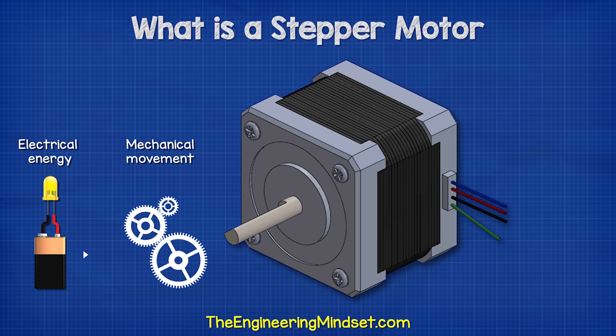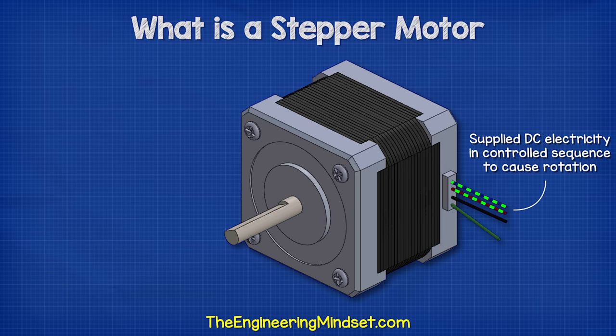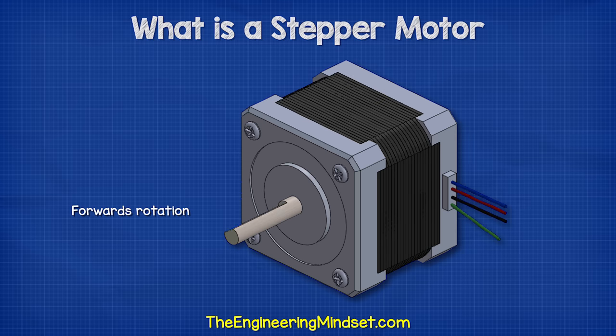A stepper motor is a device which converts electrical energy into mechanical movement. It is supplied DC electricity in a certain controlled sequence which causes rotation. The rotation can be continuous in either the forwards or reverse direction, or we can control the rotation in small steps for higher precision control.